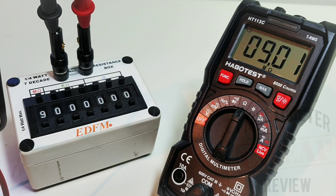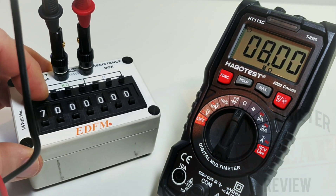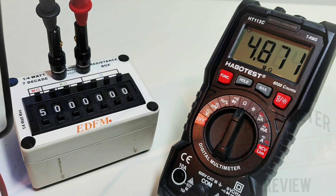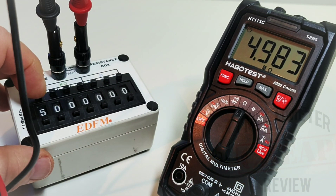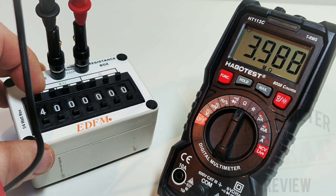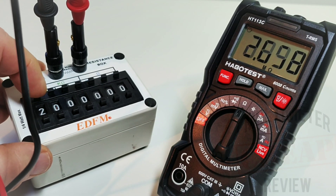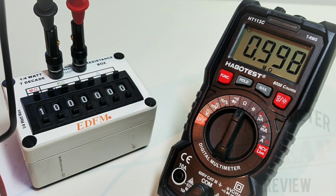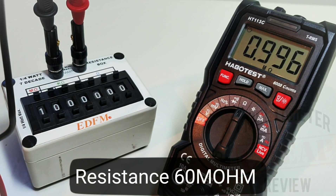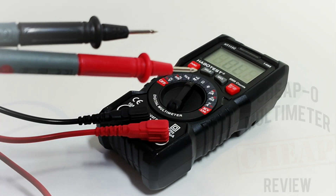Taking a quick look at resistance: sitting at 9 megaohm — no problem. Nice and fast to range. Down to 5 megaohm — 6000 counts of resolution, reading 4.984. Bringing it down to 4 megaohm: reading 3.987, so it is a tiny bit off in the lower ranges. At 1 megaohm: reading exactly 0.996 — a little better.